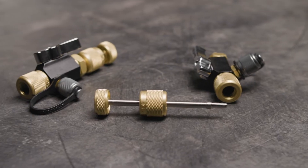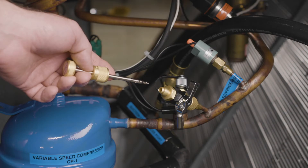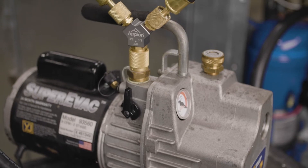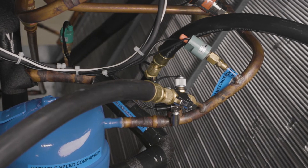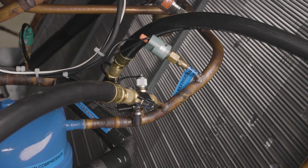Now let's start the evacuation process. Start by attaching valve core removal tools to both the discharge and suction line access ports to remove the Schrader valves. Connect a vacuum T to the pump inlet and the two large diameter hoses to flare connections on the T. Connect the other end of the hoses to the core removal tool previously connected to the discharge and suction line.